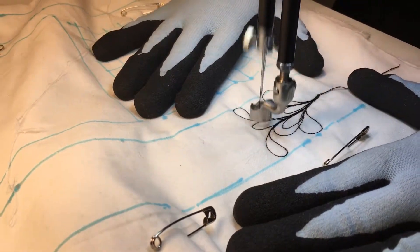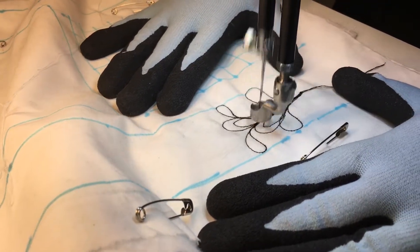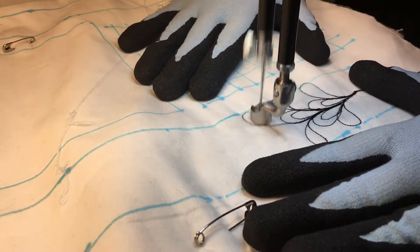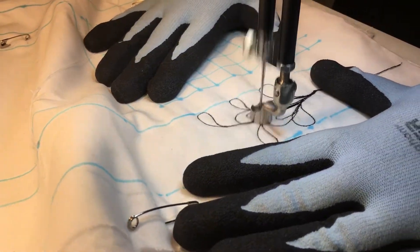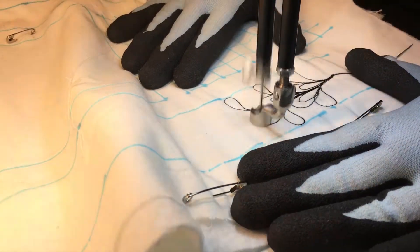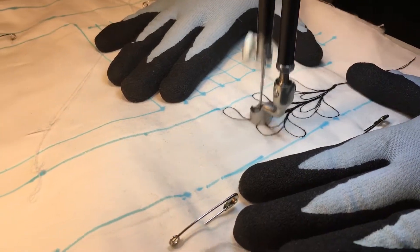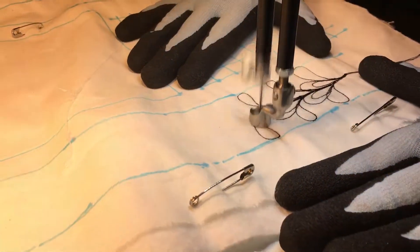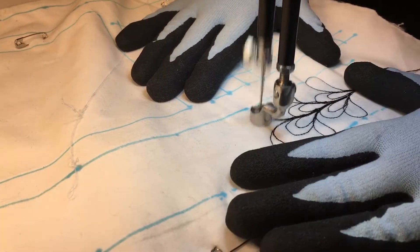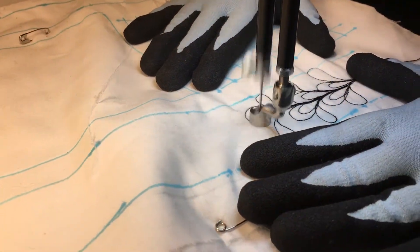Paisley to the outside. Echo that paisley back to the inside. New frond — just a small frond. Paisley to the outside, back to the inside, and a small frond. Paisley to the outside, back to the inside.